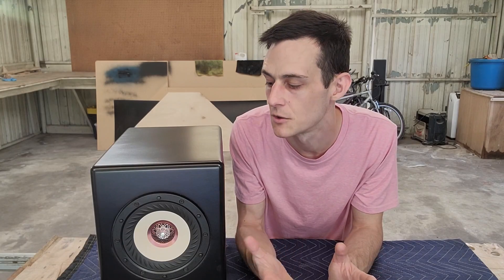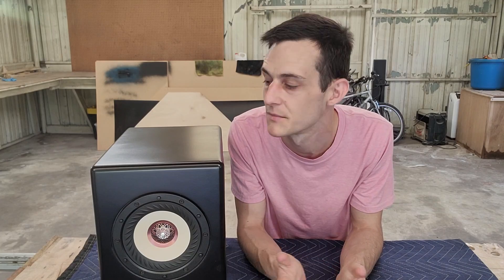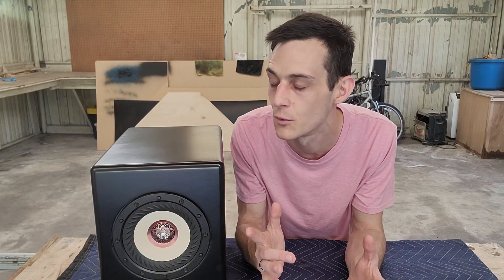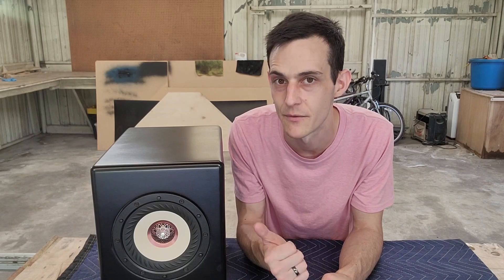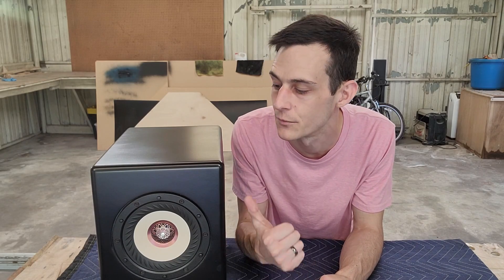When we're setting out to design an enclosure for a single driver system like this, our instincts might tell us to go for a square shape baffle and a cube shape enclosure. It'd be really symmetrical and pleasing to the eye. But there are a couple of really big sound quality reasons we don't want to do that, and we're going to save ourselves a lot of trouble in the crossover if we follow a few simple rules in the design stage.